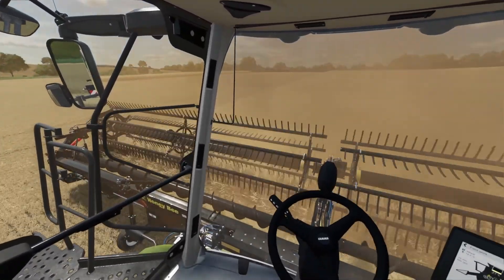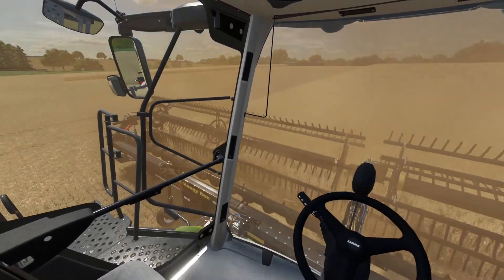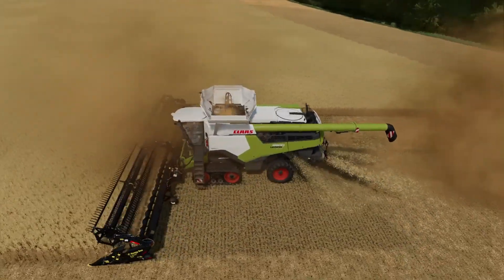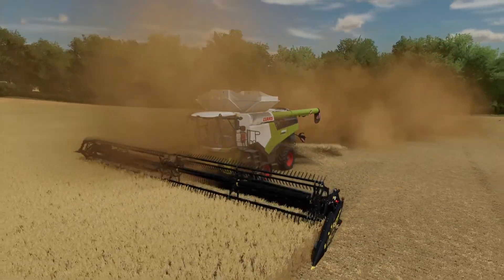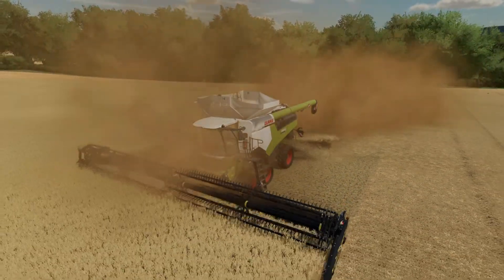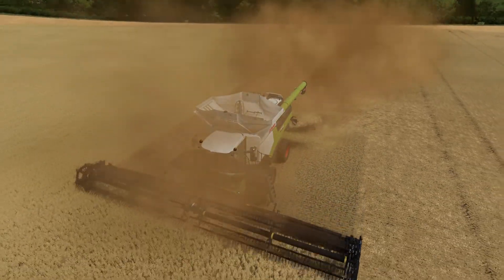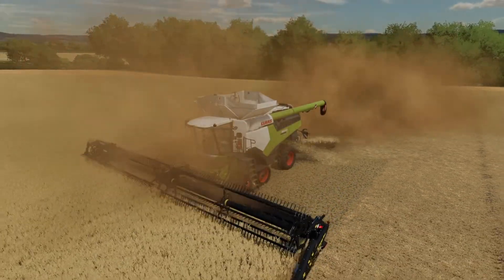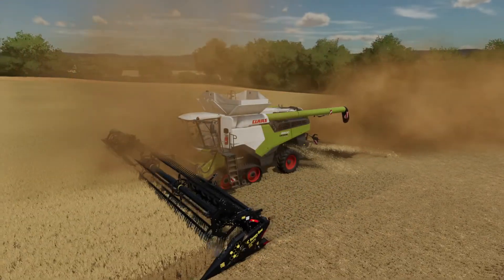This field has been in continuous wheat, which won't be the case any longer. As you can see we are chopping the straw as well, although it's right next to where he wants the straw. We've just come to the decision that it's actually going to do more harm than good taking the straw off the field at the moment due to loss of nutrients out of the ground - it's going to cost us more to replace them than it's worth.